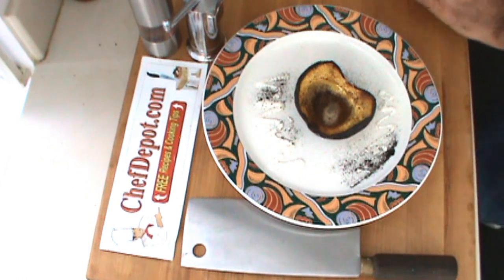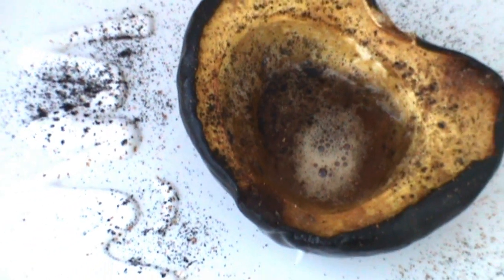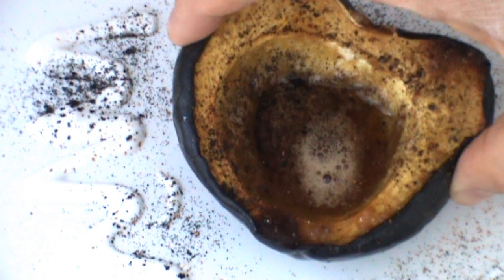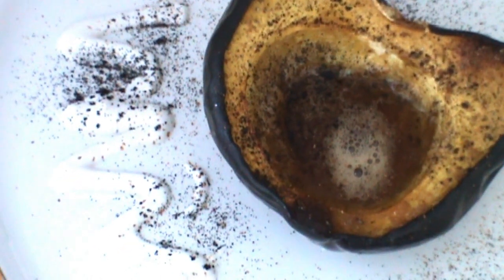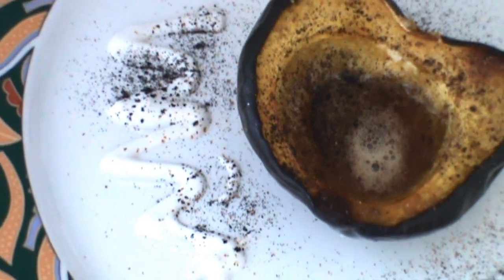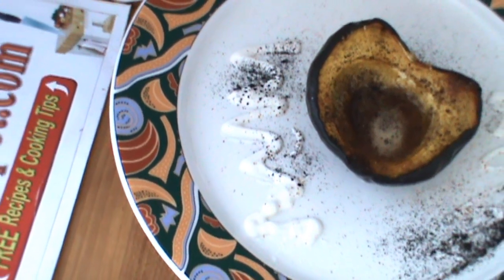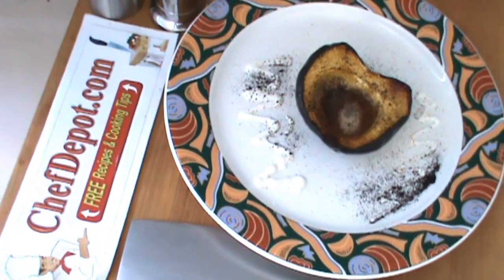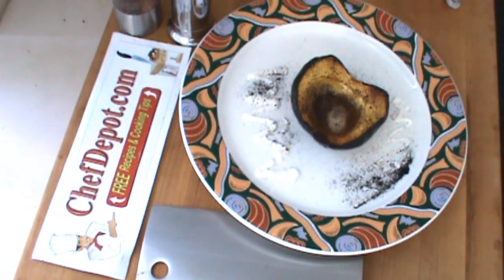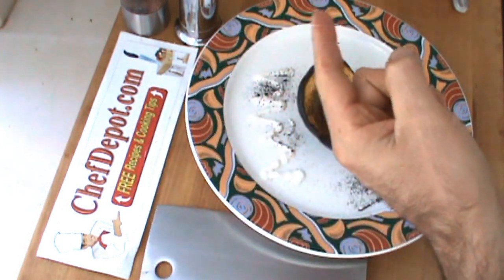That's it — the finished baked acorn squash. Thanks for watching, have a great day. All of the products used in the videos are available from your sponsor, ChefDepot.com.